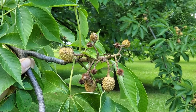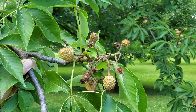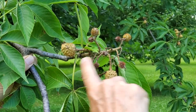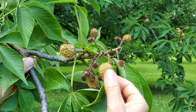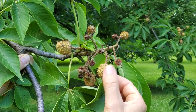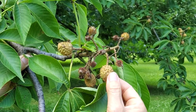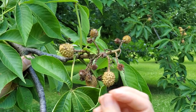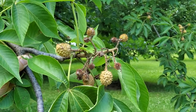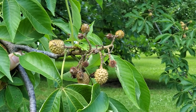The flowers of Ohio Buckeye — which aren't on this tree anymore, we've missed them — are borne in a branched panicle structure, and they develop into these spiny capsules with short spines. This capsule will get substantially bigger, about an inch to an inch and a half across, and inside it will open up and split to reveal one to three shiny brown seeds with a large light brown scar on them.